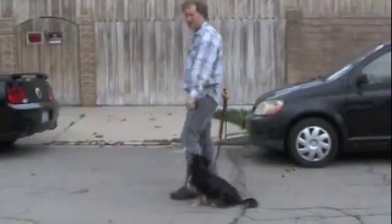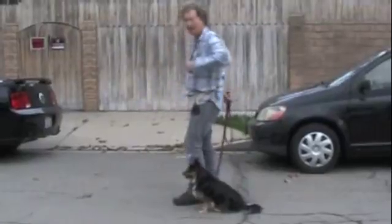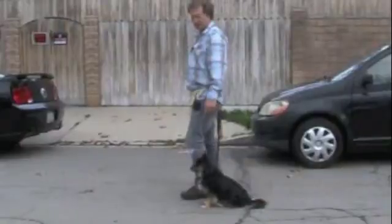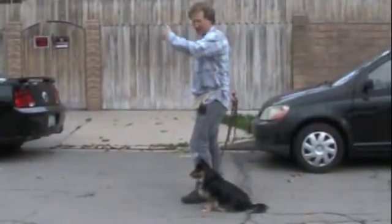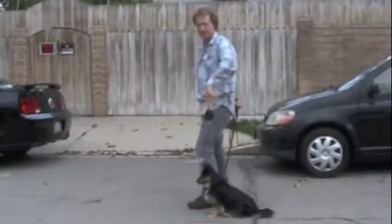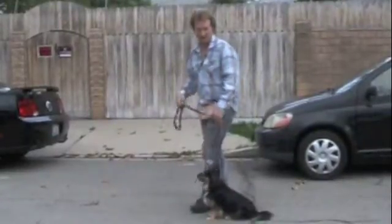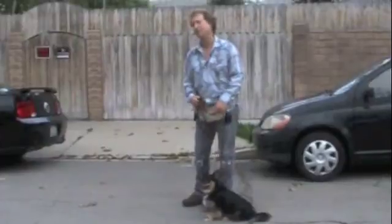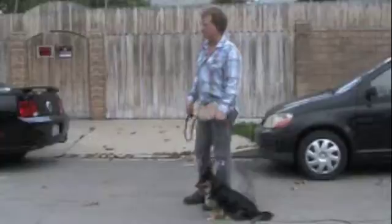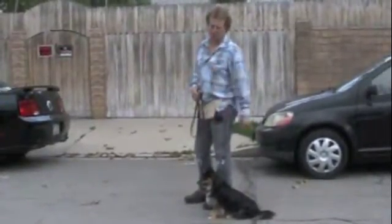Hand feeding her right next to you makes her want to be right next to you. Make sure you're not putting your hand out ahead — just drop your hand right there where she's at. Sitting consecutively six, seven, or eight times in a row breaks up that cycle of pulling, because she used to be such a puller. It's also great for her sitting skills, and every time she sits she has to stop and wait for your permission to go again.